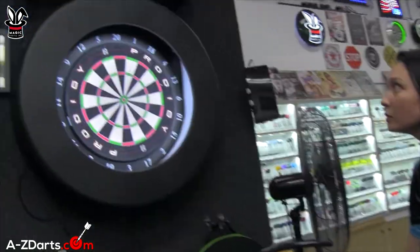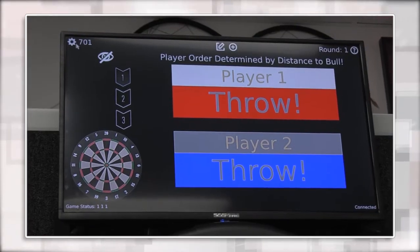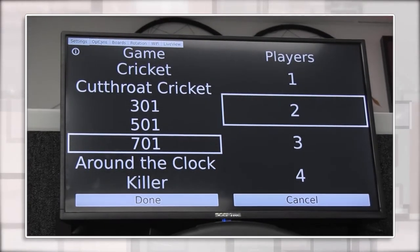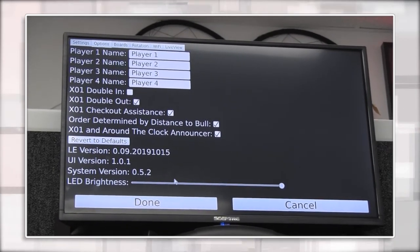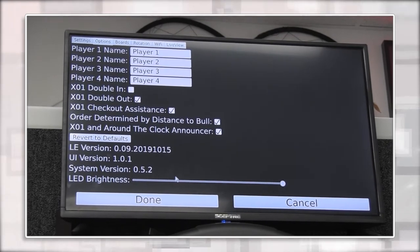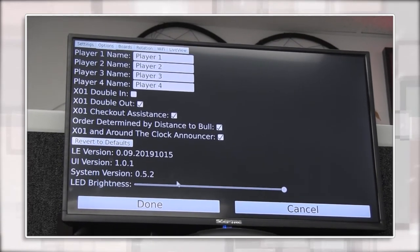Once your firmware is done updating, take your mouse if you did plug one in, click the gear icon in the top left corner, go to Options, and then at the very bottom you'll see the UI version and the system version — it should show what you see on screen here: 1.01 and 0.5.2.